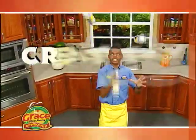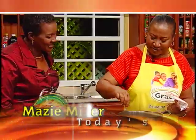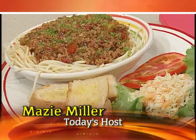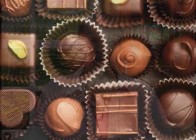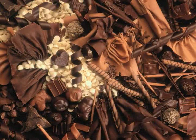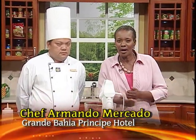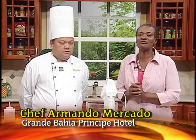Grace Kitchens presents Creative Cooking. Let's join our host in the kitchen and find out what's cooking. Hello there, welcome to Creative Cooking.